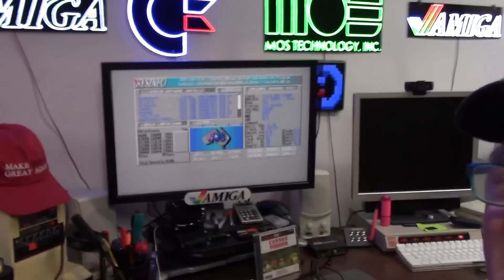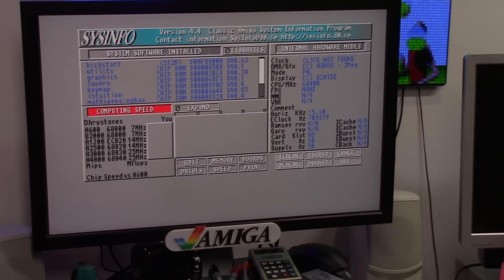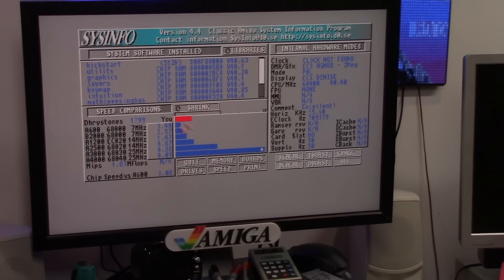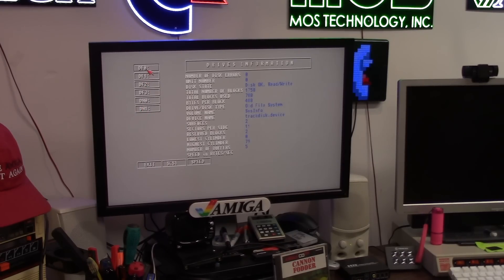This is Sysinfo on the Mini-Mig. It's an ECS Agnes 2MB in PAL, ECS Denise, 68000. We're going to hit the speed — this is a real 68000 so the speed will be accurate. 40 MHz. We're 3.4 times faster than an Amiga 600, 2.5 times faster than a 2000, and 1.5 times faster than the Amiga 1200. 1.87 MIPS, 3.08 times chip speed over an A600. Now we're going to go into drives, here's our DH0, we're going to hit speed and see what it's like.